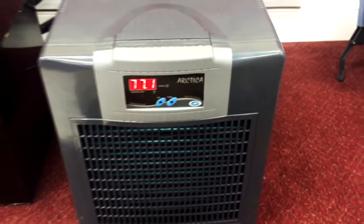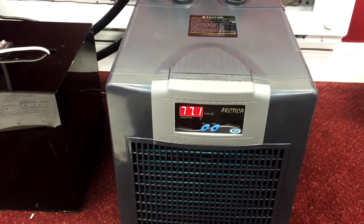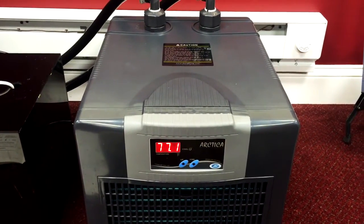This is a total setup for the JBJ Artica Chiller. Enjoy and as always, thanks for watching.